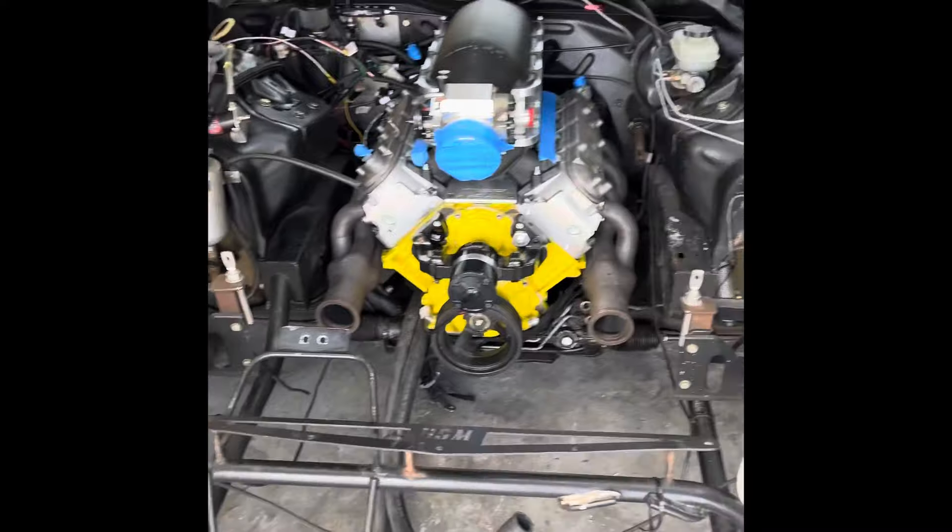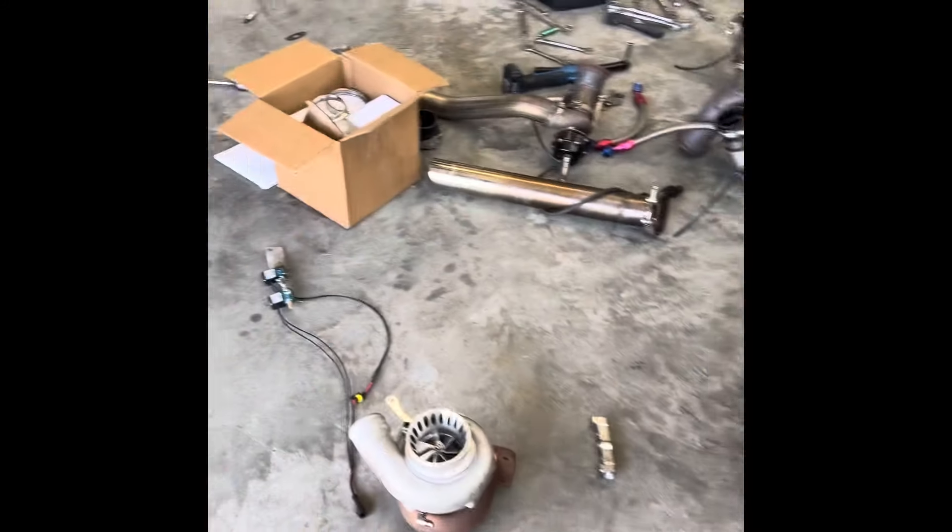That way I can tack everything in place, pull it off, weld it out, and then get it back in the car. So yeah, that's kind of where we're at.